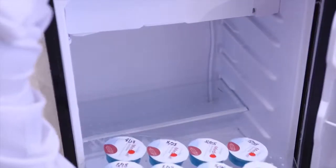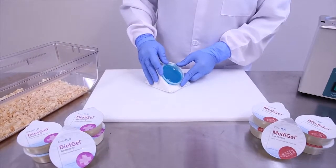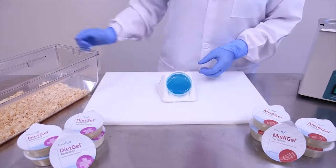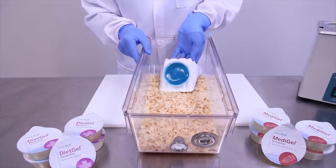To accelerate the re-solidification process, you can place the cups in the refrigerator and they can remain there until they are needed for application. Once re-solidification has occurred, the cups are ready for application of medication delivery in the rodent cages.